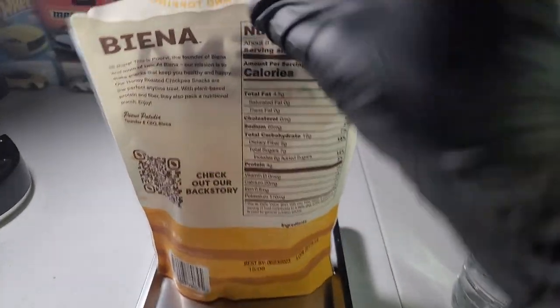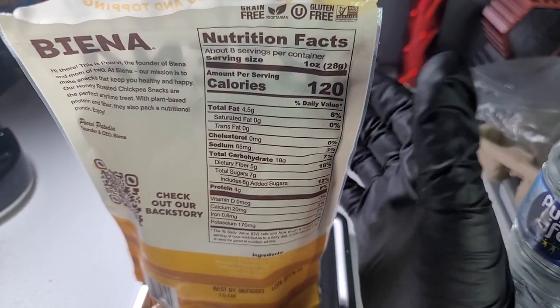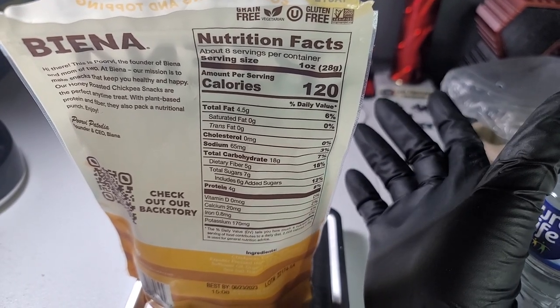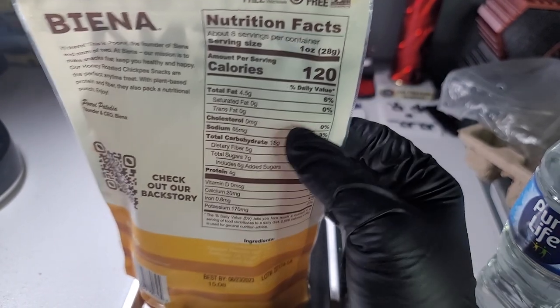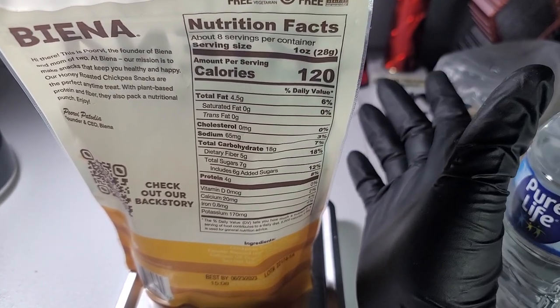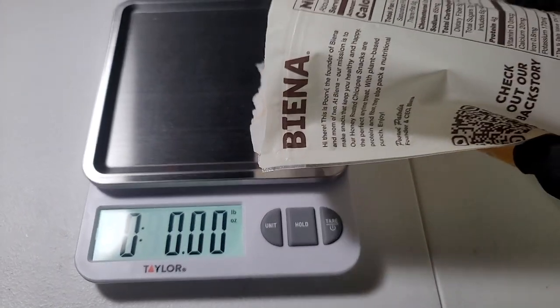A really good use of scales is food management, especially for foods where you need to measure exactly one ounce. It's not as simple as one cup or one tablespoon. Some people, like me, want the exact measurement. So let's pour some out and see if we can get that one ounce.